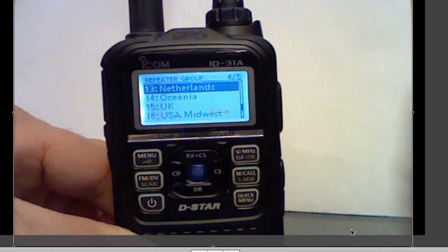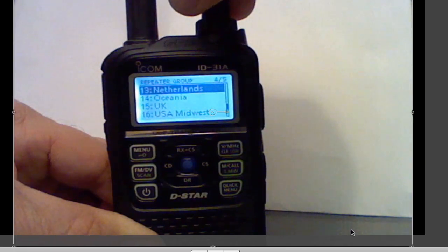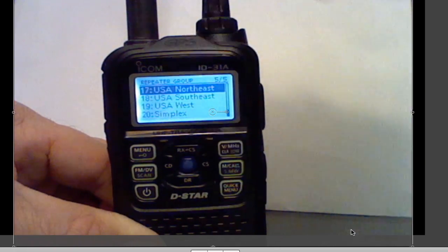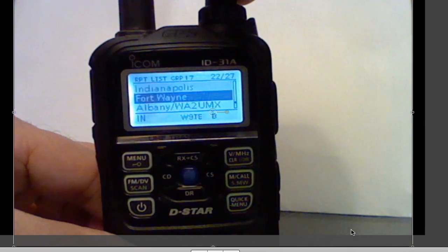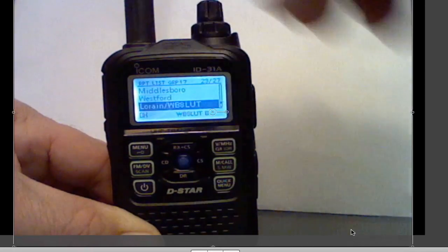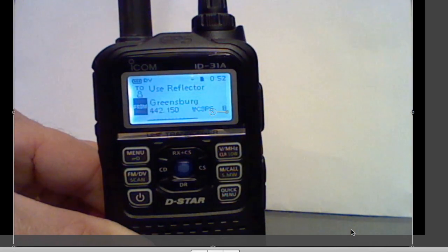You can have a sample of what's available. In this case, I will use the knob on top to select, and I will select the USA Northeast. Then I'll find the repeater that I can hit from my location, and that will be Greensburg, Pennsylvania. I can select it one of two ways — I'll select Greensburg. That's the machine I'm going to work into.